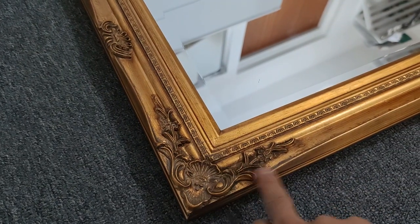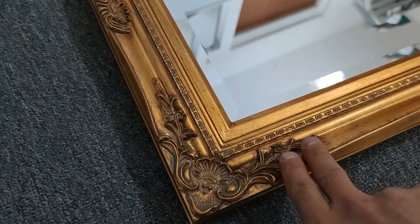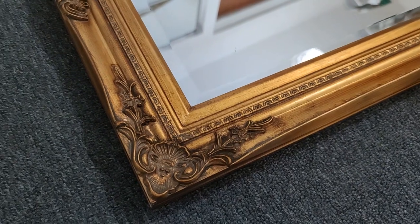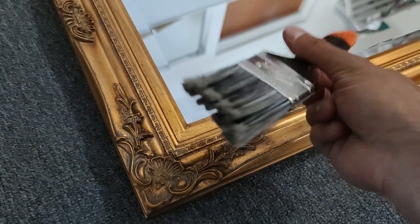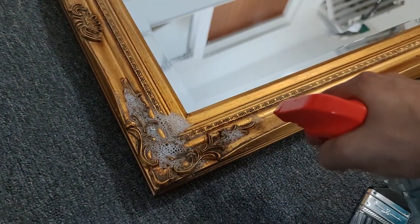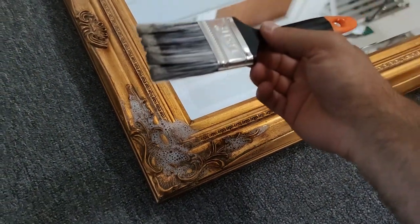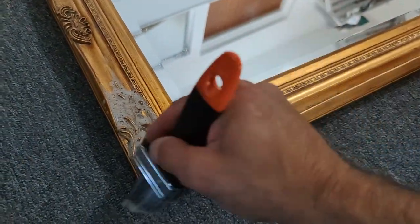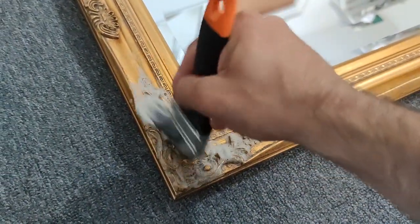Let's start off by cleaning this. This type of design is really difficult to clean, but what you need to do is use a brush — trust me, a brush works perfect. First spray some of this, and then all you have to do is just brush, brush, and brush. It cannot get easier than that.